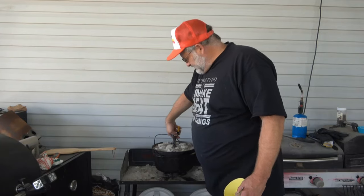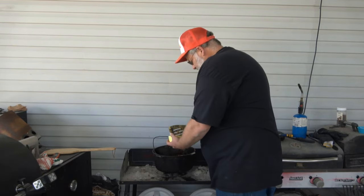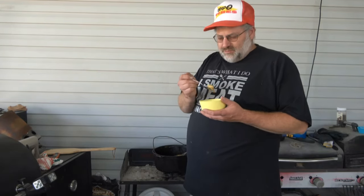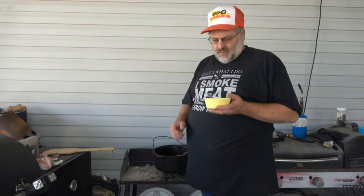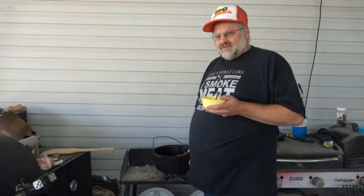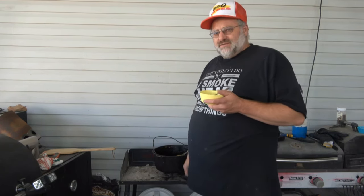Alright guys, these potatoes are done — give me a taste of these. They look delicious. They're still a little warm, we've only been sitting for about 15 minutes but they're still pretty hot. Guys, you've got to try this recipe. If you like Dutch oven and you like Dutch oven potatoes, these are some of the best I've ever had. They're cheesy, they're good, they have that bacon in there — just an awesome Dutch oven recipe. If you like what you see, give us a thumbs up and a like, and we'll see you on the next one.